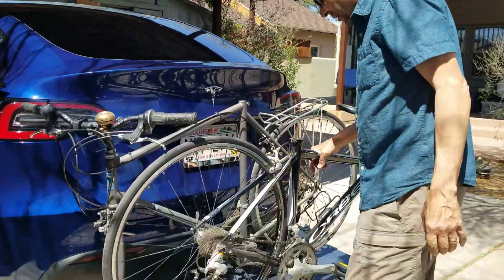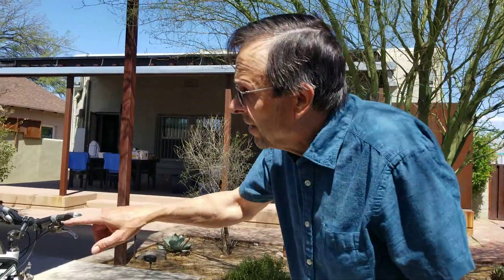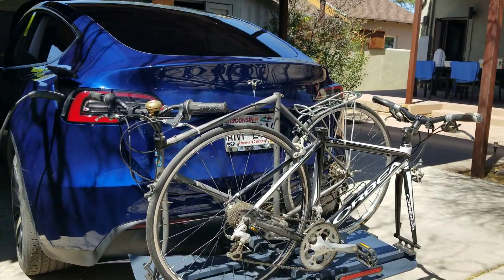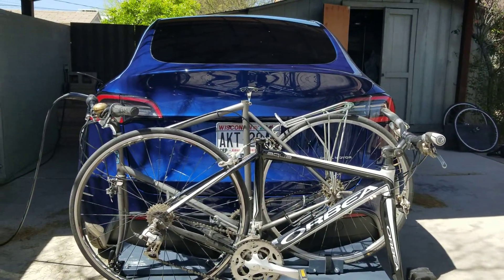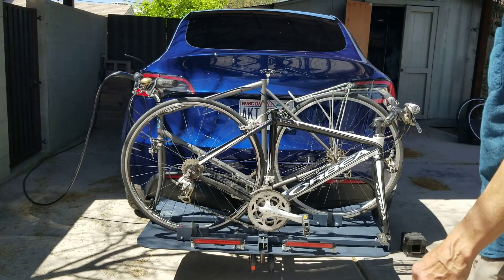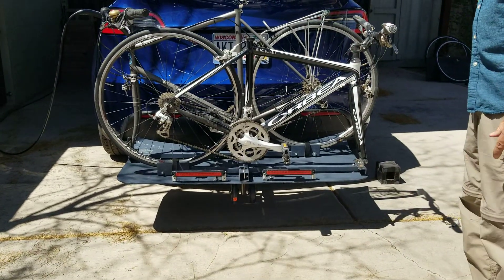One thing I noticed after I had built it is that if you were following our car, the light here is obscured a little bit — maybe that one too, a little bit. Considering the fact that we're putting on a lot of miles — we're going to do a side trip on the way home, so we'll be putting on 4,000 miles — the extra lights down there are another level of safety.